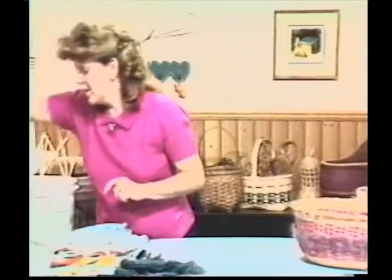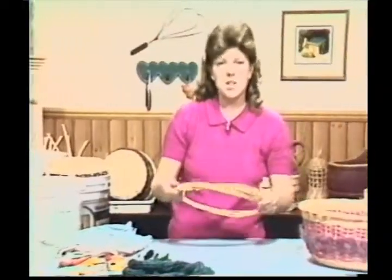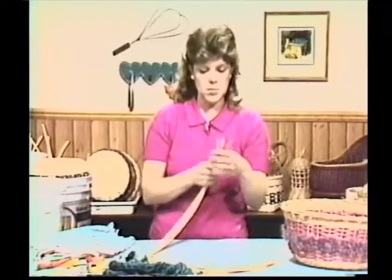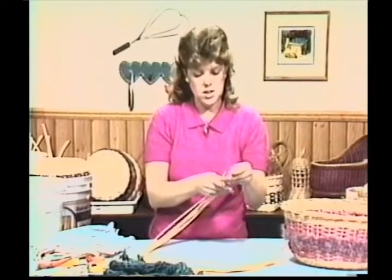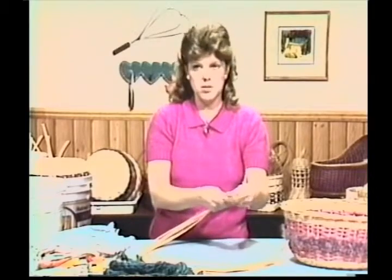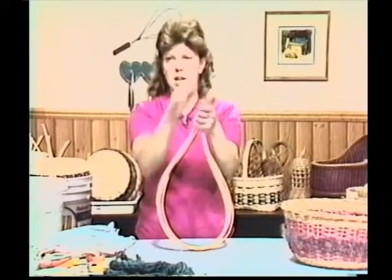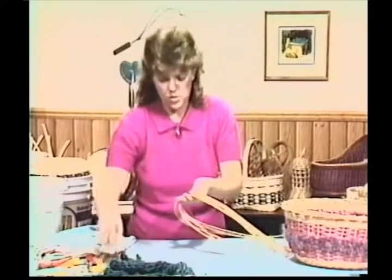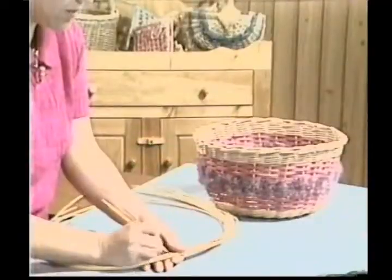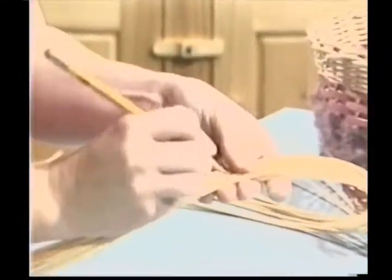I already have mine cut and they're in the bucket soaking. I'll show you an easy way to mark our centers on all these pieces. Line up the tops of your cut pieces so they're all even. Find the center by putting the ends together, find your center, then take your pencil and draw a line across all of them. That's going to save you a lot of time. Make sure you get all the pieces with a line on them.